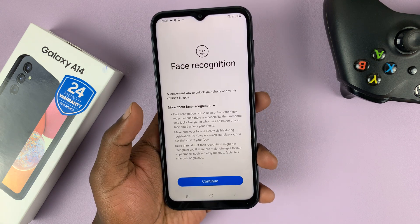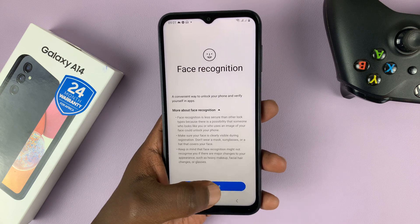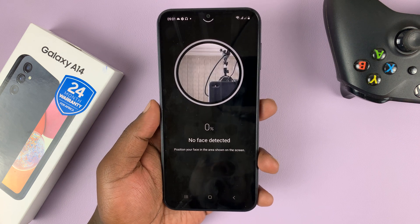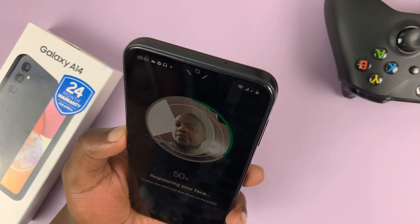Once you're through with that, you should see the option for Face Recognition. Since I already have my pattern, I'm going to enter it. Tap on Continue, and that's going to launch your camera. Point the front-facing camera at your face so that it records your face information.